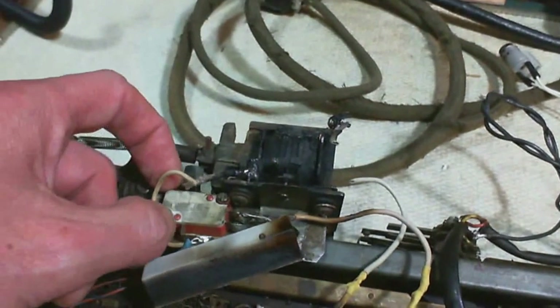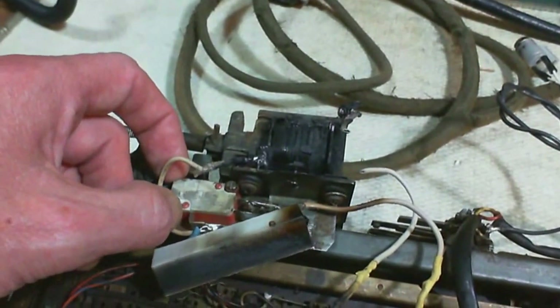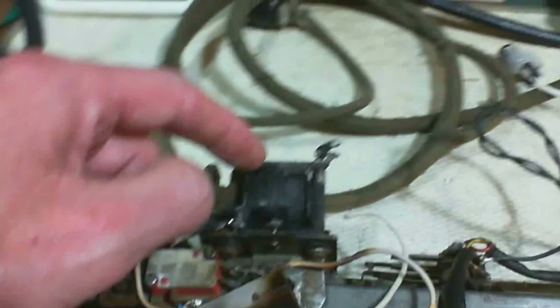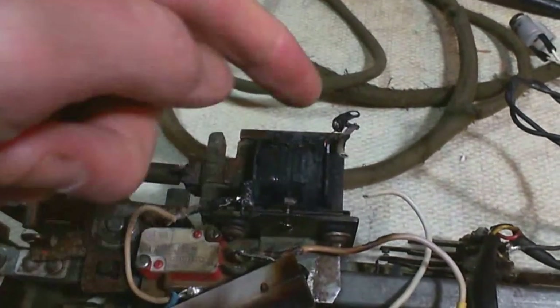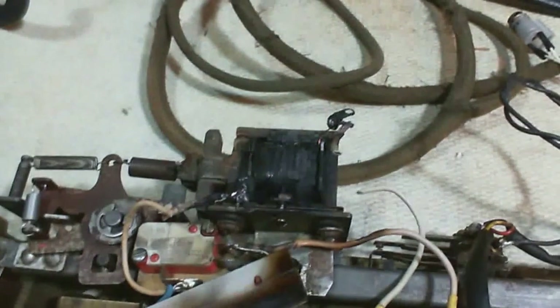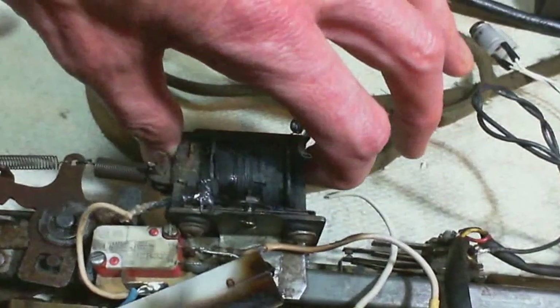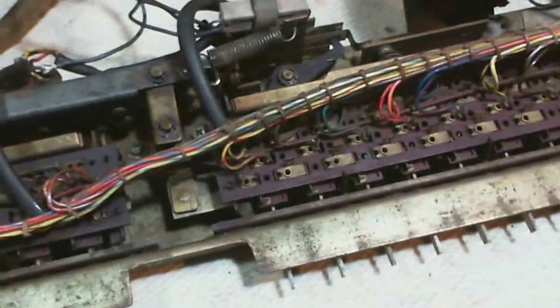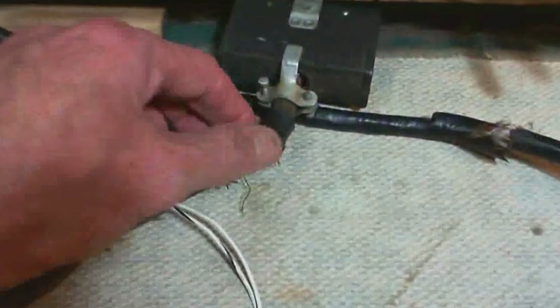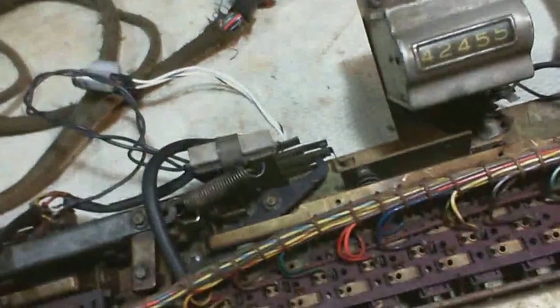Notice how loose that is - that's why this thing ended up smoking so badly. The idea is: you put a coin in, this coil is energized, this snaps closed, and that enables these buttons to be depressed. And once the buttons are depressed, this big bundle of wires going down to this big plug carries the pattern of the buttons down into another part of the machine.